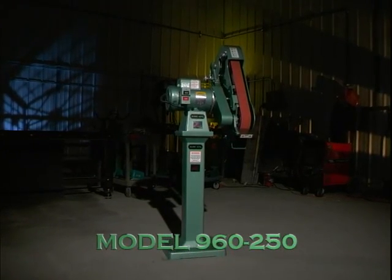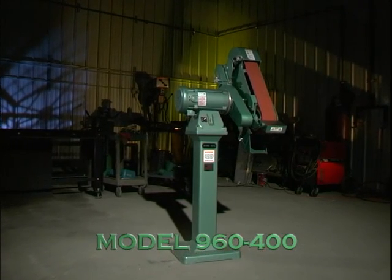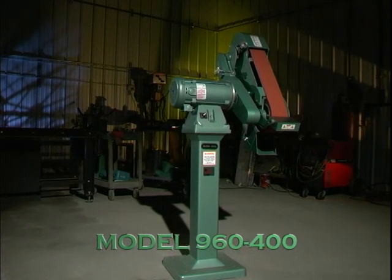The Burking Model 960-250 and 960-400 are optimized for contact wheel grinding, heavy platen grinding, and work support grinding.